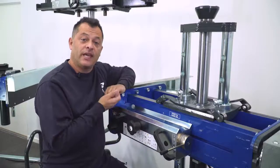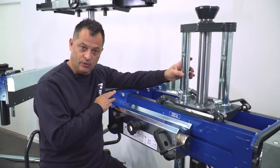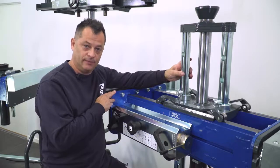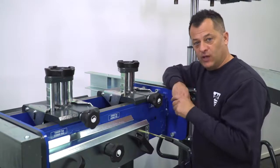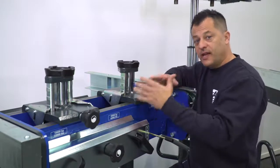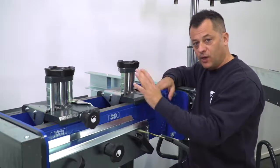Earlier I mentioned that mechanical locks were available. In this particular case we're showing the optional manual mechanical lock, whereas this model is shown with the integrated automatic mechanical lock. Remember, this is a completely distinct model — it's available with or without; it's not an option.